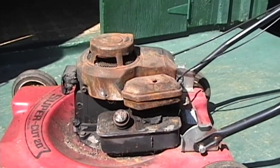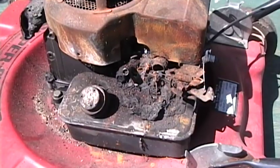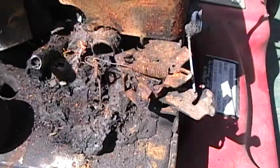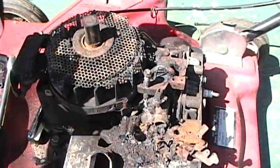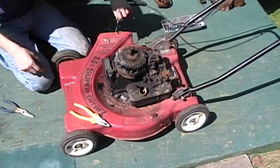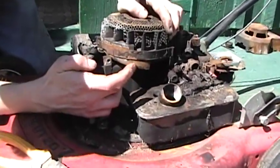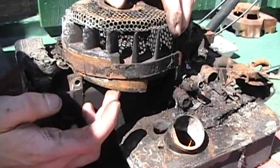I did do a test on it earlier and it does have compression. It's melted. That looks pretty. Oh, look at that — that's part of the brake. It slipped down.